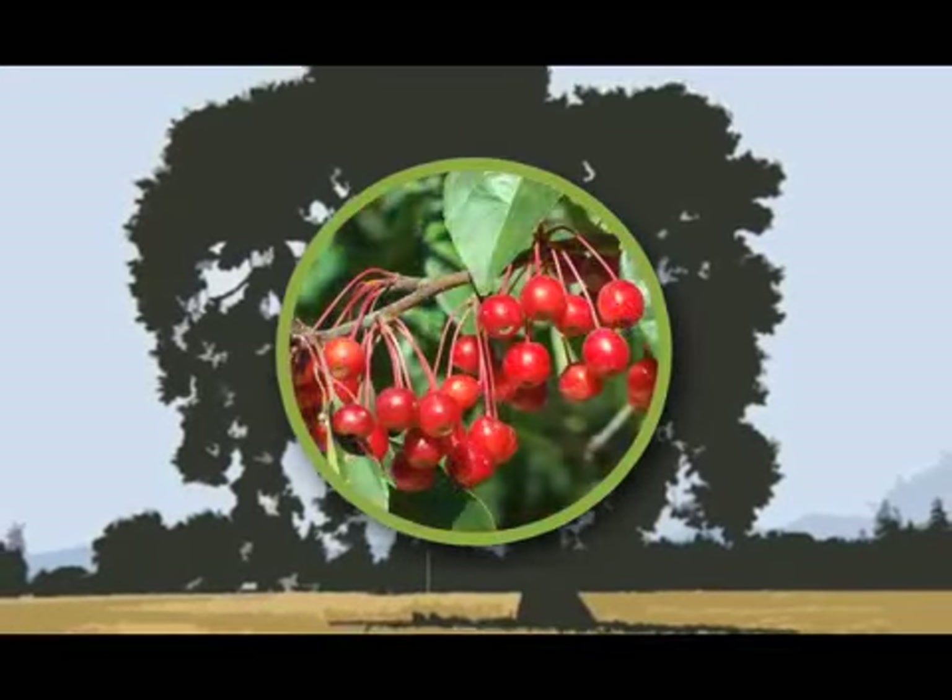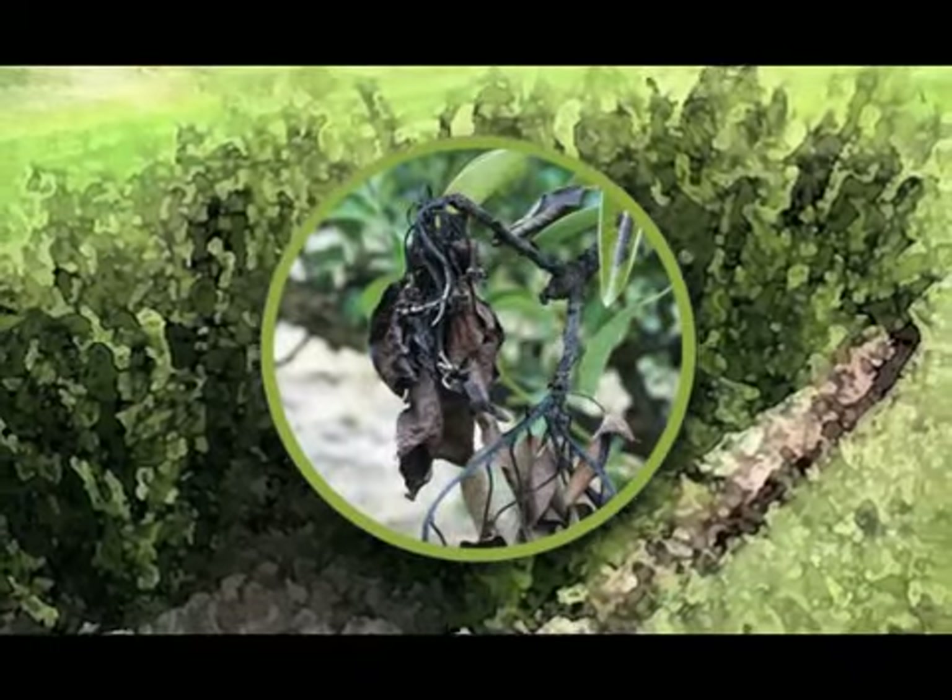Apples, crab apples, mountain ash, hawthorns, and shrub cotoneasters may get fire blight. Honey locusts may get stem canker. And beetles may attack your trees.